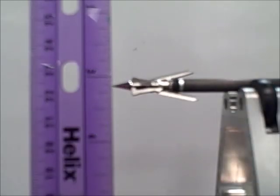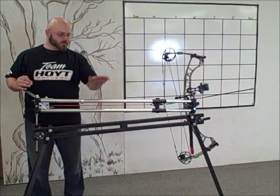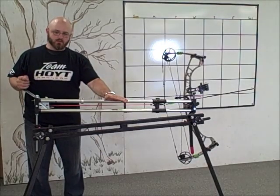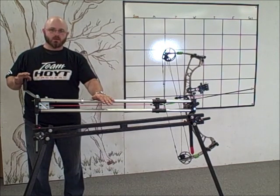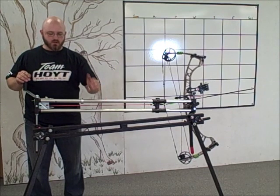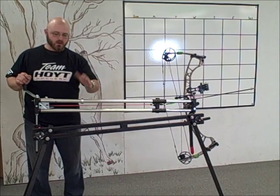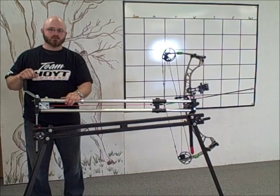This is the Rage Hypodermic. All of our testing will be done with the Quick Shooter — find their products at quickshooter.com. We're using this to make sure that everything is consistent. There's no difference in draw; there's a little collar in the back to stop the draw dead every time, so it is as consistent and honest of a test as possible.